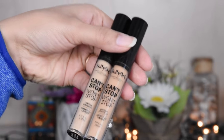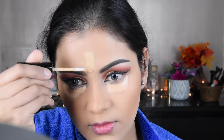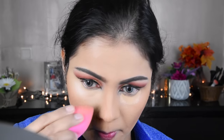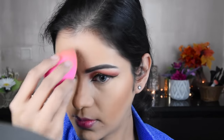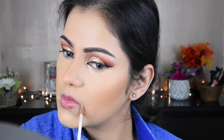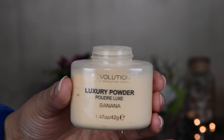Now I have applied the NYX concealer — it is a very long-lasting concealer, which is good for bridal makeup. I am blending it with a damp beauty blender, using a concealer 1-2 shades lighter than my skin tone to brighten dark circles. Wherever you have spots or blemishes, please apply it there as well.